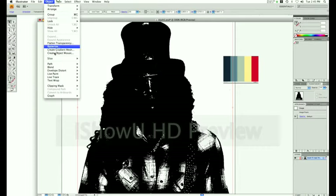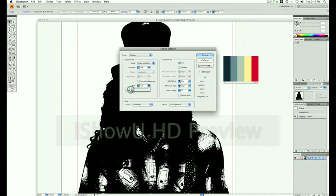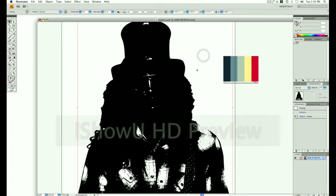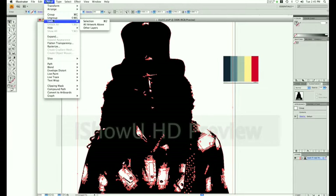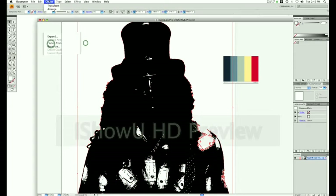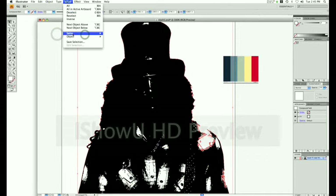We are now in Illustrator. Go to Object, Live Trace, Tracing Options. Give it a blur of 1 and press Trace. It may take some time. Press Expand. Go to Object, Ungroup. Then go to Select, Same, Fill and Stroke — we're selecting the white to delete it. Select that white, then Select Same, Fill and Stroke, and Delete.